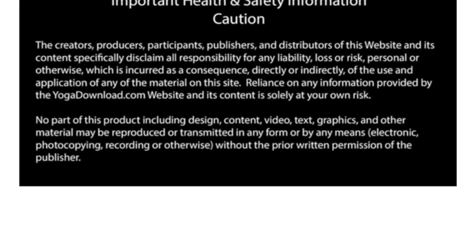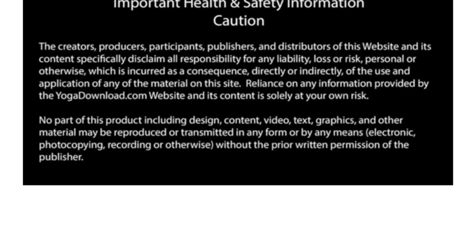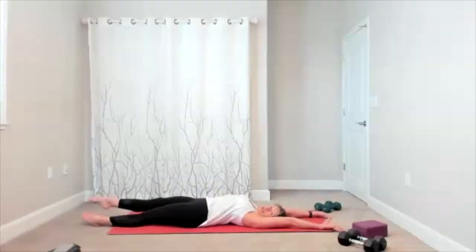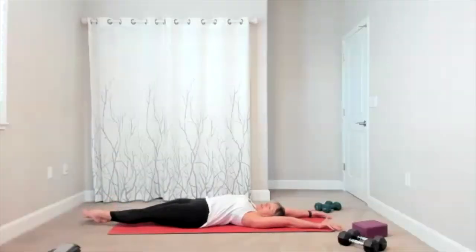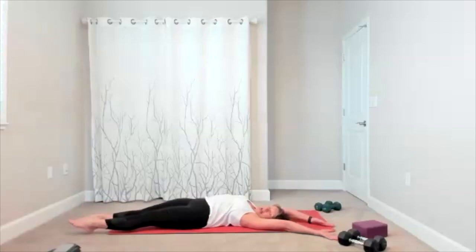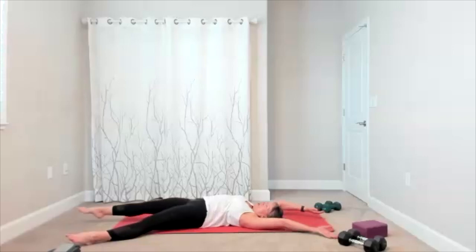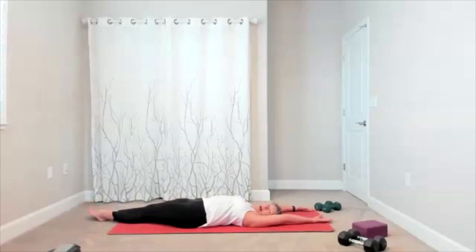We're starting on the floor. Take a long stretch — think of it as a banana stretch. Reaching long, arch your back if you want, just get really long. Take it to one side, stretch down the side of your body. Bring it off to the other side, there's your stretch on the other side.